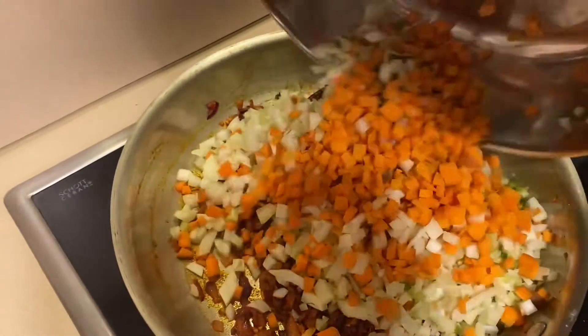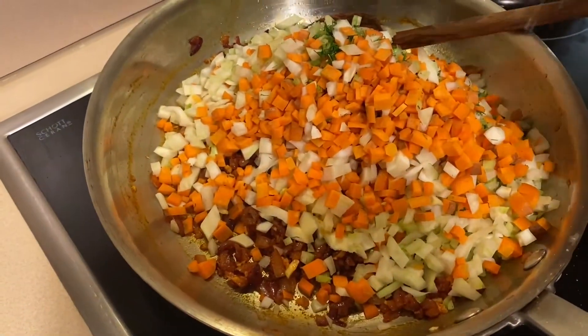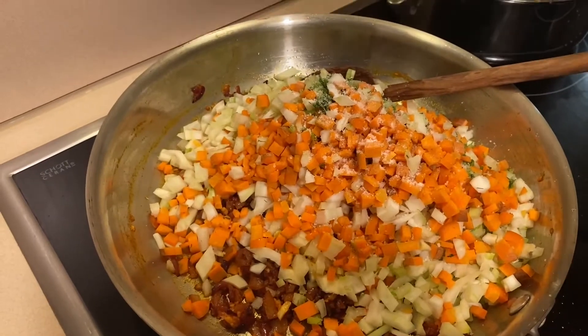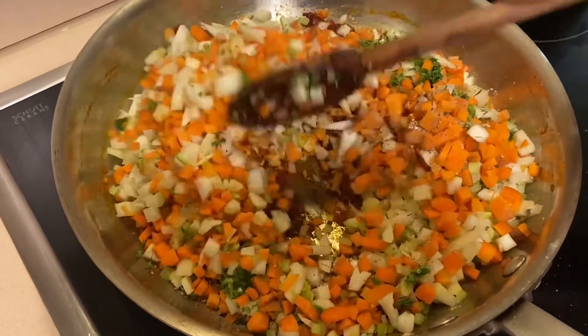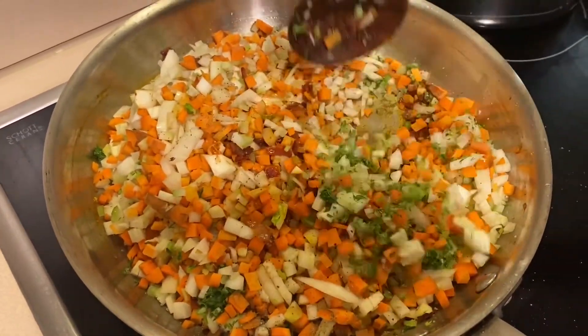After you've cooked that out for a couple of minutes, you're going to add your carrots and your fennel. Add a good crack of salt and some pepper, mix it in, and keep it on a medium heat. Let it get nice and caramelized — it's going to take about 15 to 20 minutes.